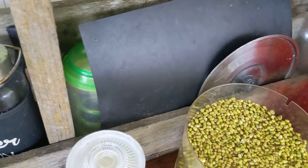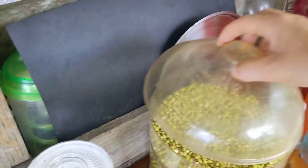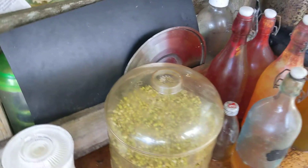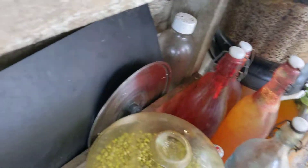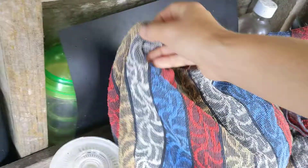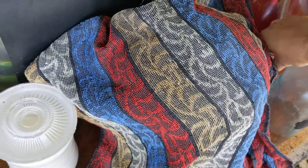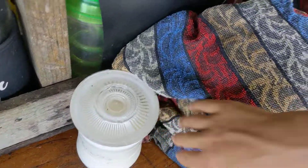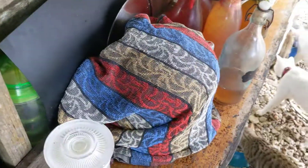I soak overnight and I'm fortunate enough to have the actual sprouter. I guess you can do it in a muslin bag or something. Cover it, pretend like it's on the ground, and let it sprout. I check on it every day to see how it goes. I add it to all my soups, salads, and eggs.